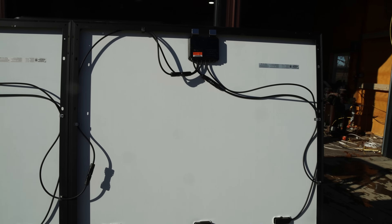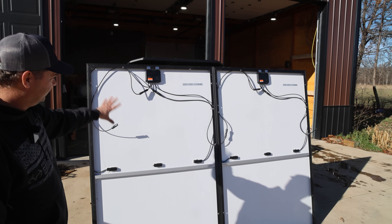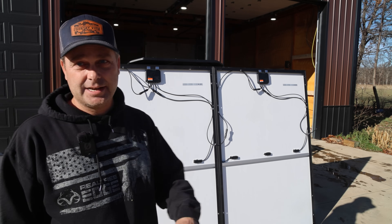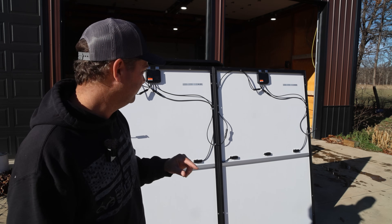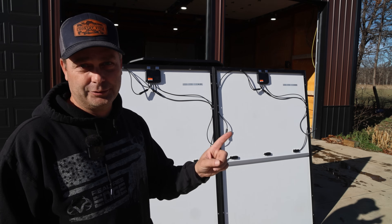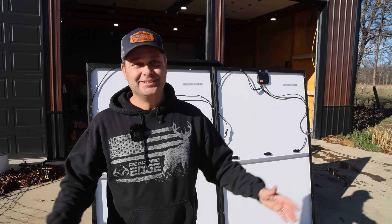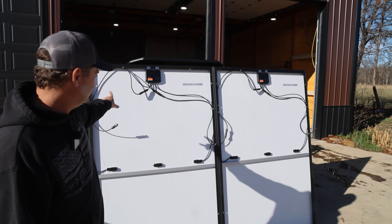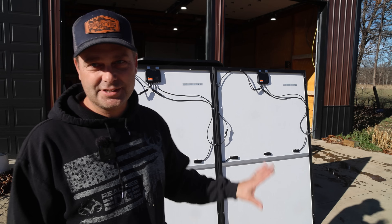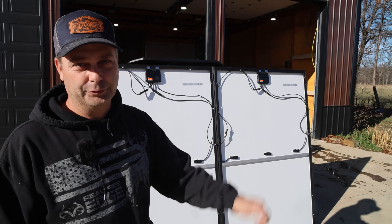I'm pretty happy with the way the wiring is routed and laid out — this is exactly how I'll do it on the roof. I'm pre-planning before I get up there. I'm going to do the rest up on the roof because I'll stack the panels and lift them up there on pallet forks. They won't stack well with these modules and clips already on, so I'll do this exact arrangement and wire it this exact way once I'm up on the roof.